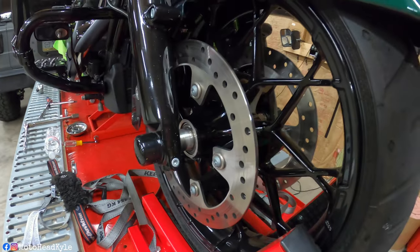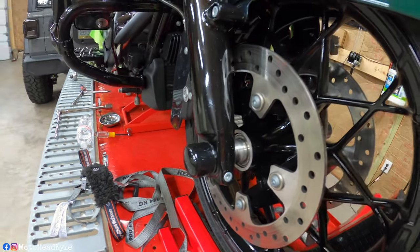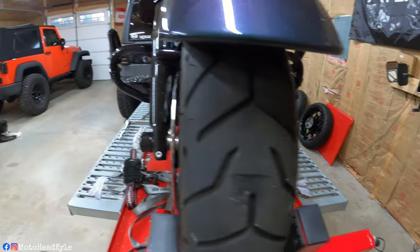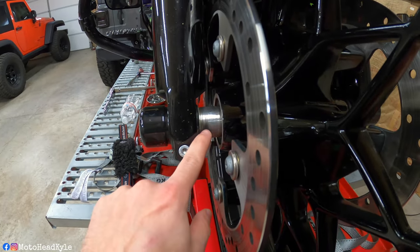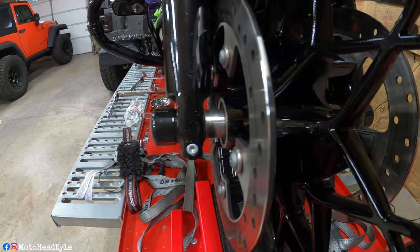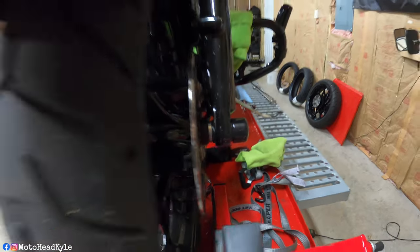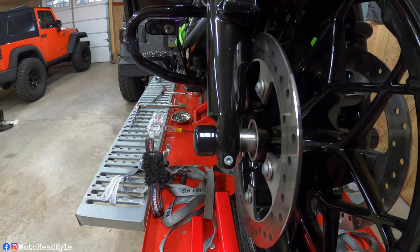Up close here I have these front axle nut covers — it's just a little allen, but be careful because they strip out relatively easily. You've got to take those off if you have them. It's also a good time to take pictures of your spacers. The ABS is on the way we're looking at the bike — the right side, or the left side if you're sitting on the bike. If you are unsure, take pictures before you start disassembling so you can reference them later.